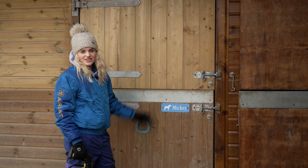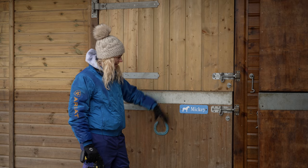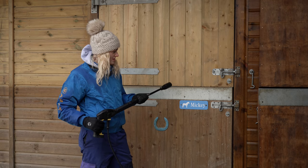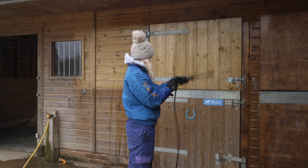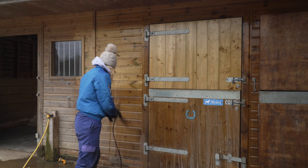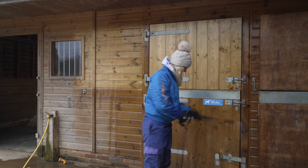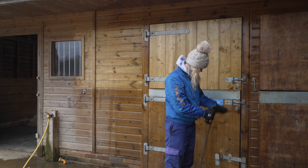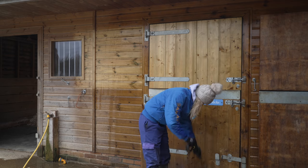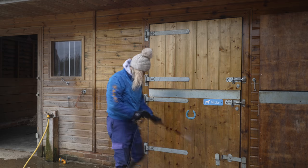Obviously as time goes past the wood does silver up, but it'll be really interesting to see what it looks like when it's clean — comparing the top and the bottom. Anyway, time to get on to grubby Mickey's stable.